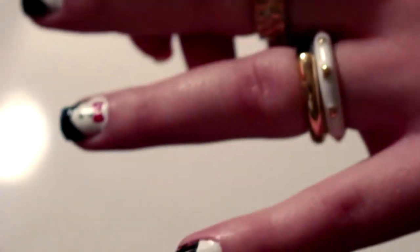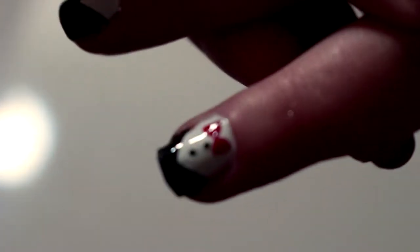So today we're going to do a nail tutorial in favor of Oscar season since it was March 2nd. It's a little tuxedo with two dots and a red bow tie to be fancy for Oscar season.